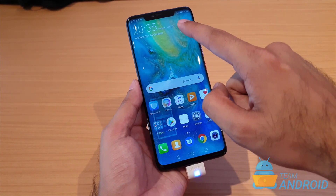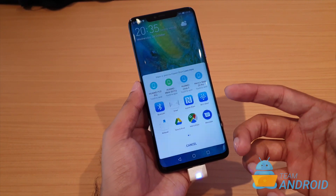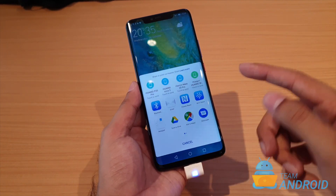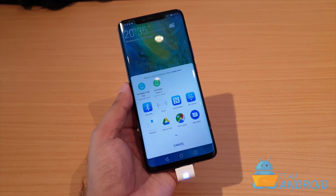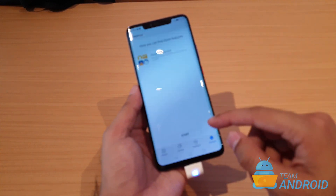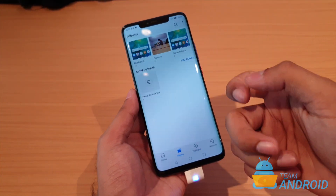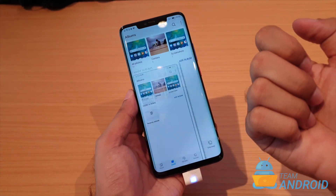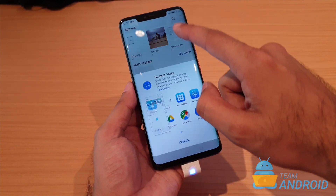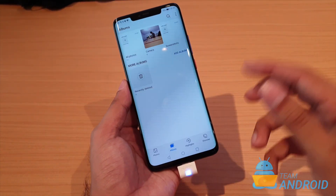A screenshot is taken and you can just swipe up and a share menu will open up so you can quickly share this screenshot with whoever you want. Similarly, let's say I went into the gallery and I want to share this screenshot — I can just knock twice on the phone and a screenshot will be taken, and that's easy to share on social media or anywhere else.